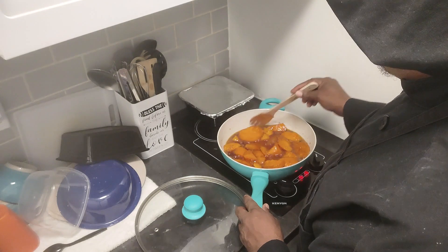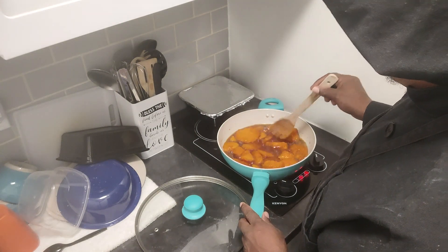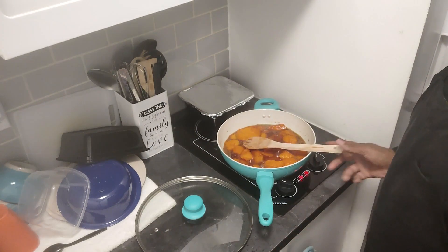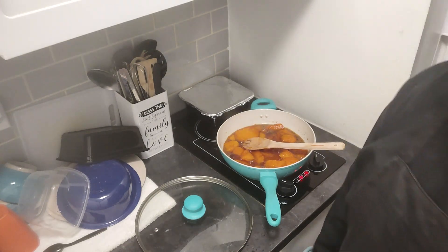Some of them are a little thicker, so those thicker pieces are not quite all the way tender all the way through, but they will be. We'll be back folks, with our taste tester on standby.